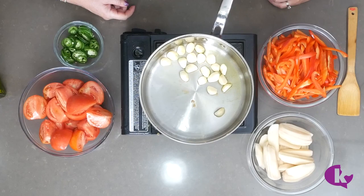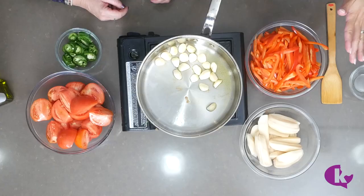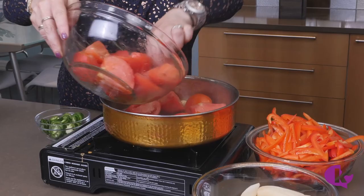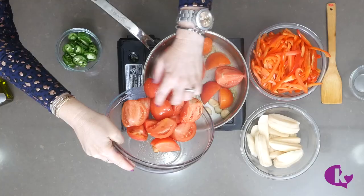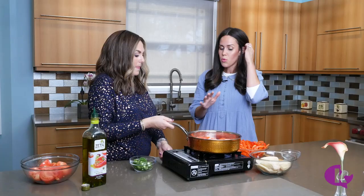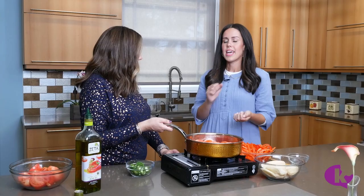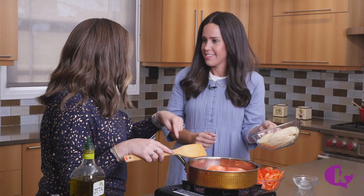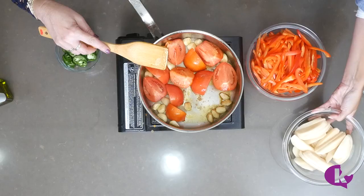This is going to smell amazing in just a few seconds. After the garlic, you add the tomatoes — four to five tomatoes. If you want things chunky, put them in whole or in quarters; if you like it saucy, grate the tomatoes. Now, I've never seen potatoes in Moroccan fish before...